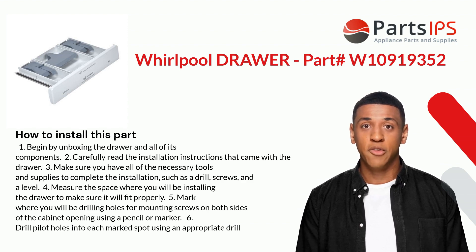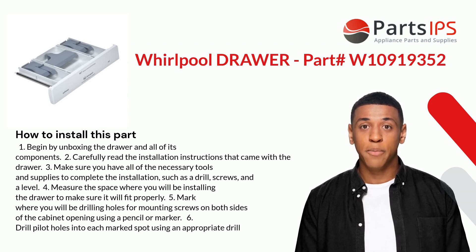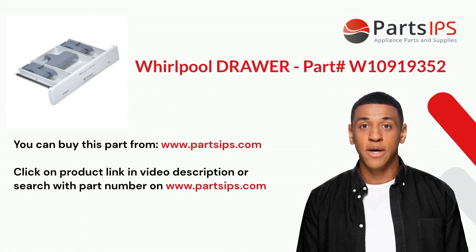Four: measure the space where you will be installing the drawer to make sure it will fit properly. Five: mark where you will be drilling holes for mounting screws on both sides of the cabinet opening using a pencil or marker. Six: drill pilot holes into each marked spot using an appropriate drill.